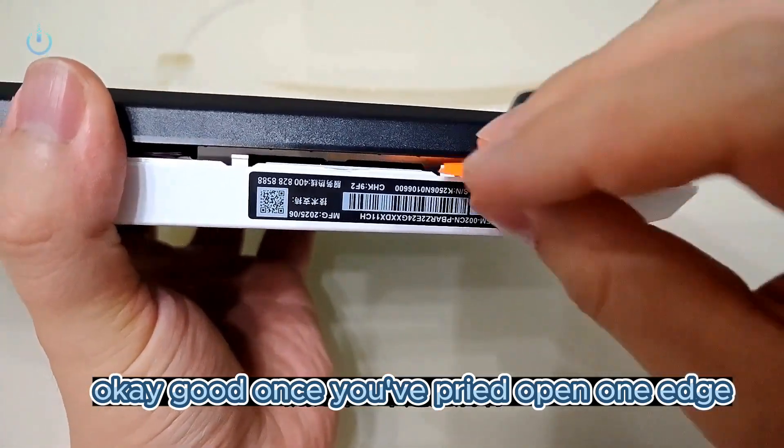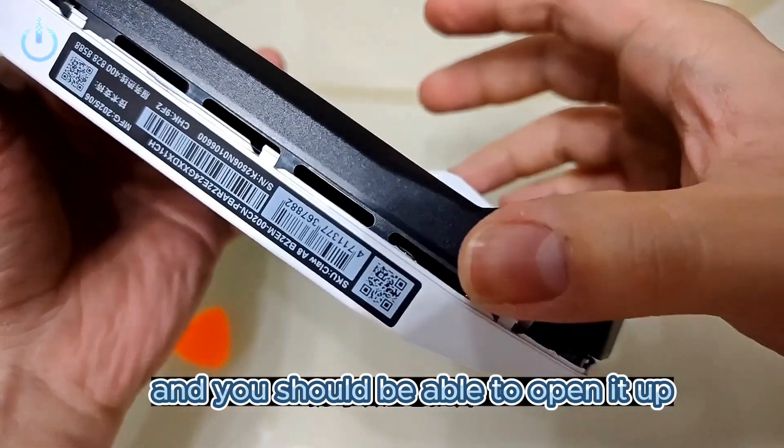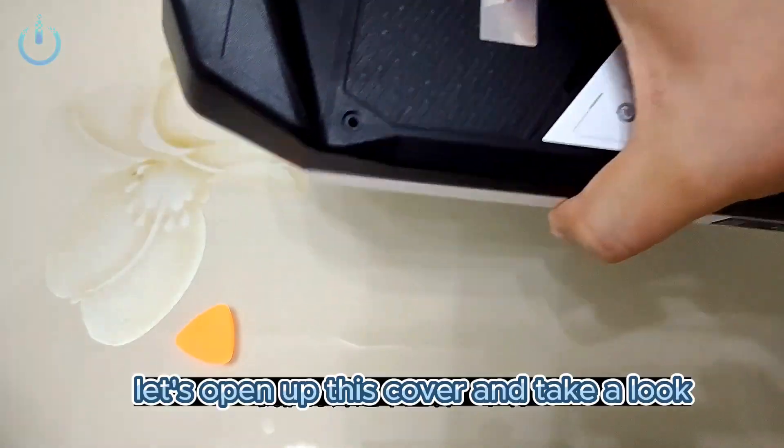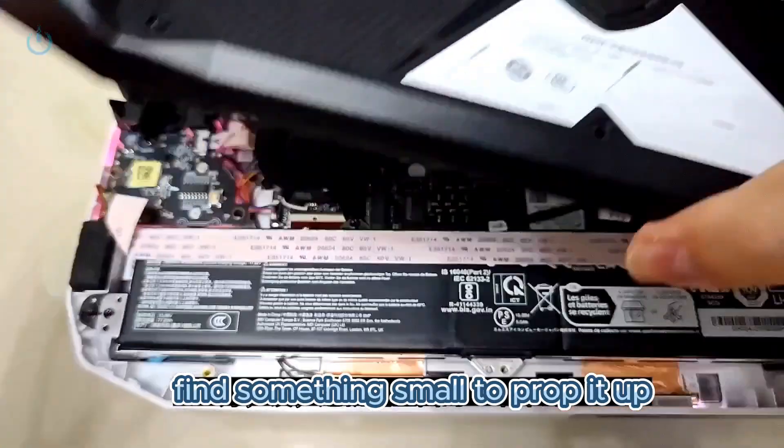Once you've pried open one edge, just keep sliding along the edges and you should be able to open it up. After you've pried all the way around, let's open up this cover and take a look. Find something small to prop it up.